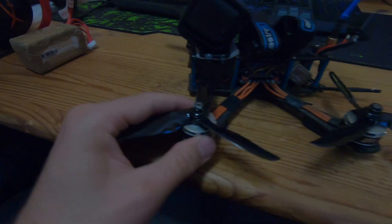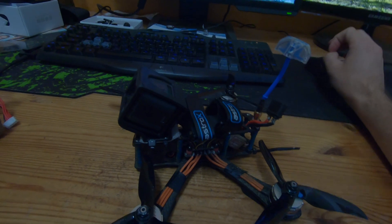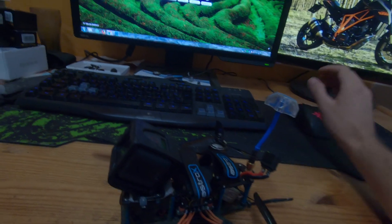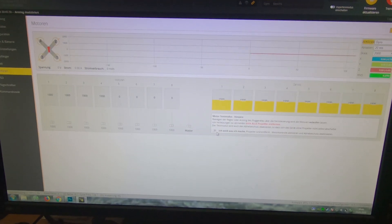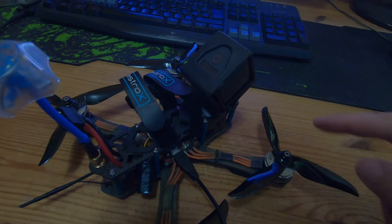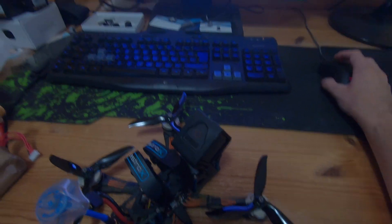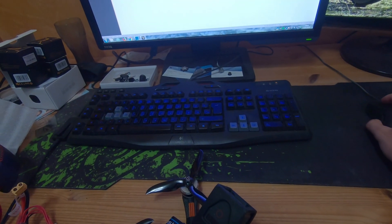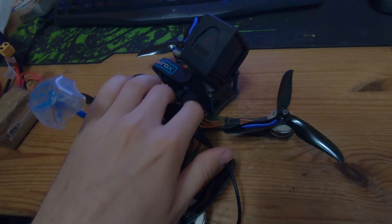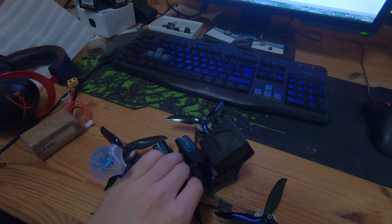That was the only motor I changed because the bearing sounded really bad. You can also check it in your flight controller software — in my case it was Betaflight. If you go to the motor tab, first de-install the propellers, otherwise you can hurt yourself really bad. Then you can check each motor by pushing the throttle up a little bit. At the same time, you can feel your quad, and if there are a lot of vibrations, you may have to change the motor.